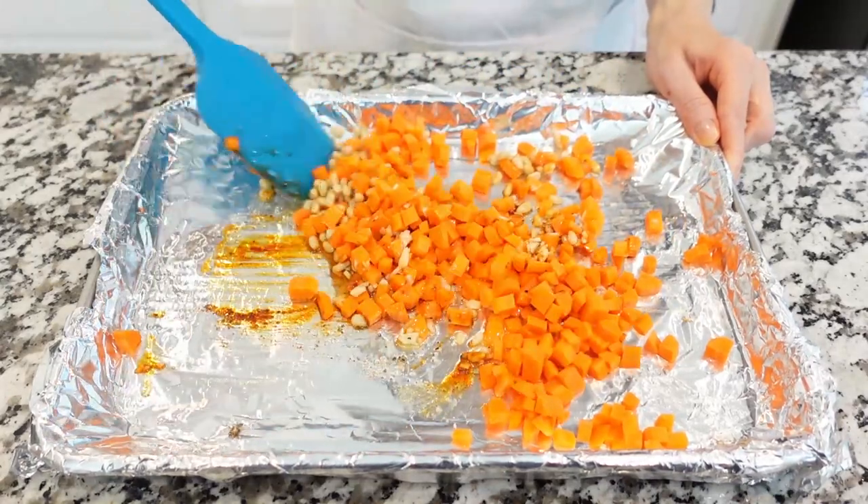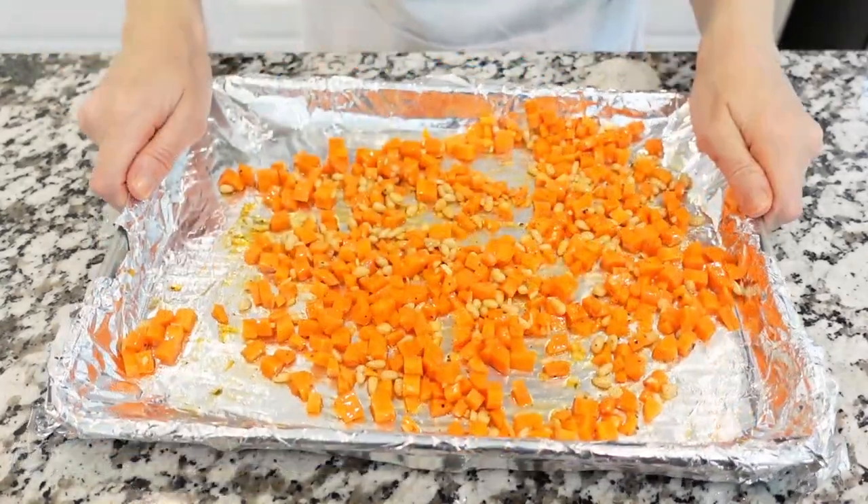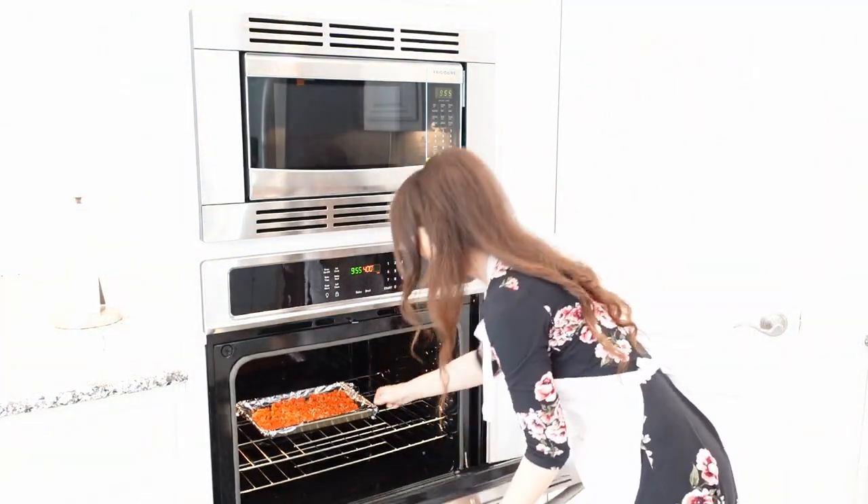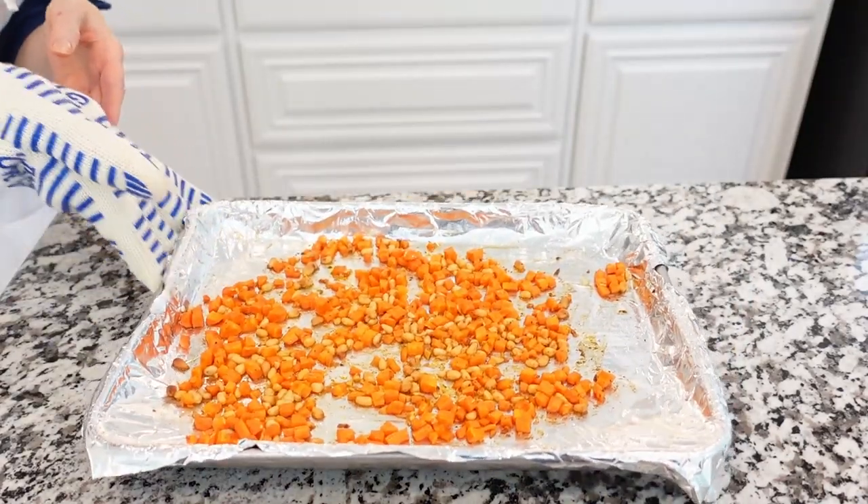Gently toss everything together, spread evenly across the baking sheet, and roast at 400 degrees Fahrenheit for about 10 to 15 minutes. Of course it depends on the oven. These carrots cook pretty quickly, so try not to overcook them.